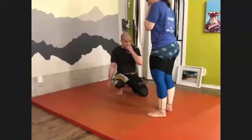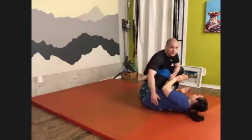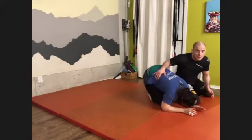Let me show you. Here — knee cut, and she goes on turtle. So, that's a problem.